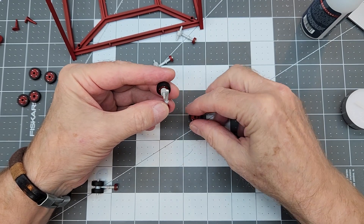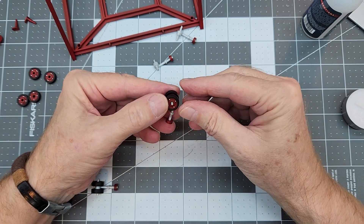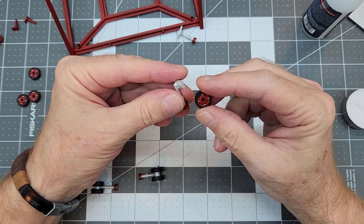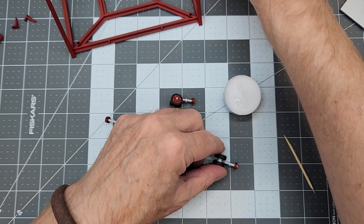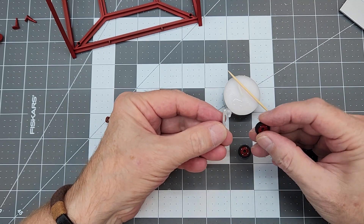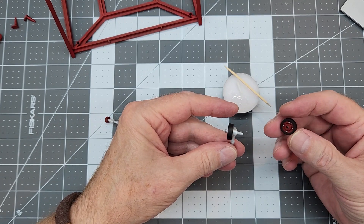The wheels fit fairly loose - loose enough that we shouldn't need any cleanup. We do want to make sure we turn the wheels with those horrible sink marks from the molding process to the inside so they can't be seen. We'll carefully select which side goes in and out. We're using medium CA glue for attaching the wheels - just a little bit on the inside of the hub surface where the wheel will press up against it, making sure those sink marks face inside.